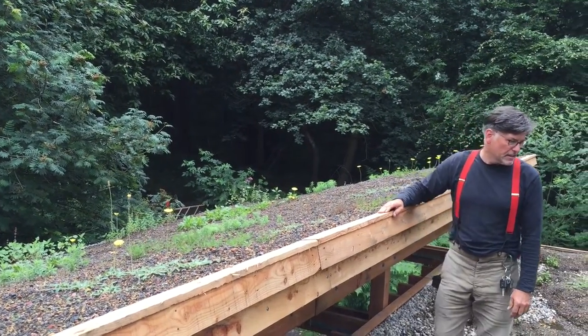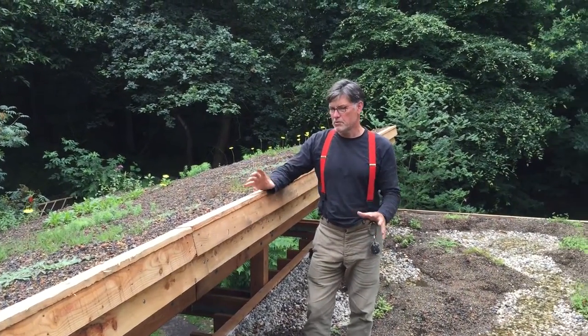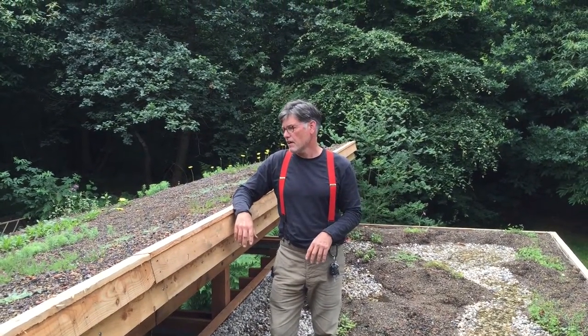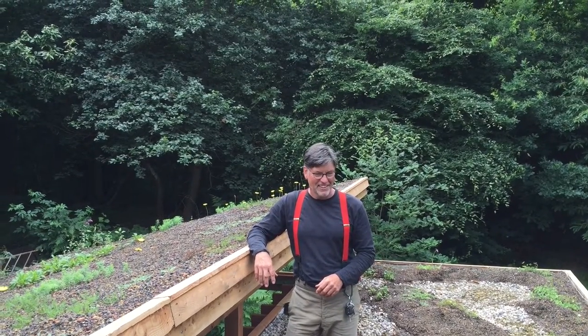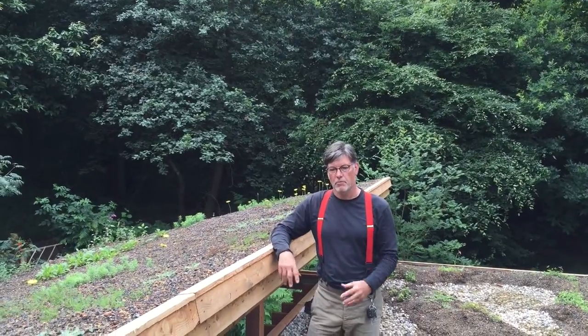All the timber is Larch, like we said, and it's just so cool to have an opportunity to build something like this in public space for everyone to be able to use. Many thanks to Steve Pruer, who pushed it through and got the funding for it. A good project and a really exciting project for us.